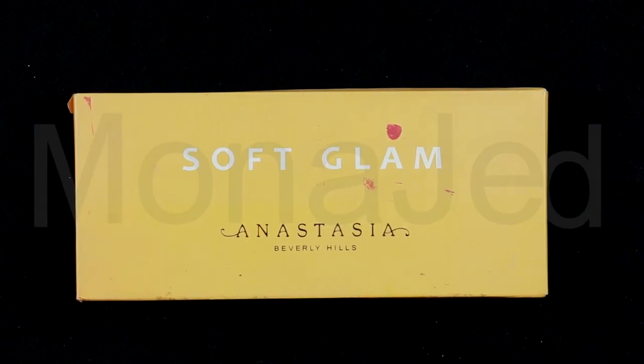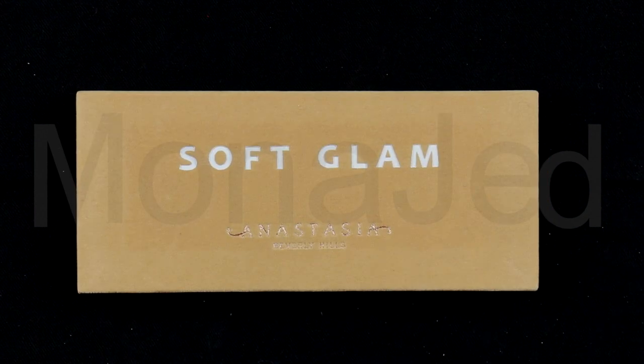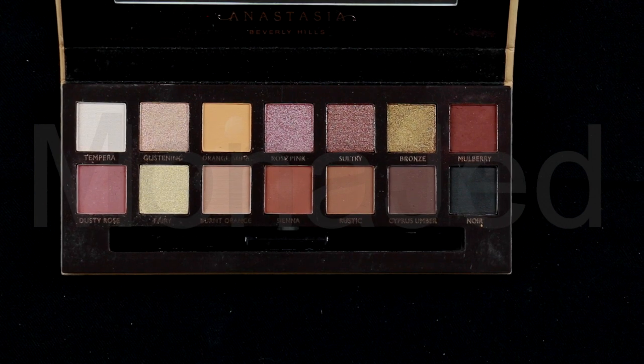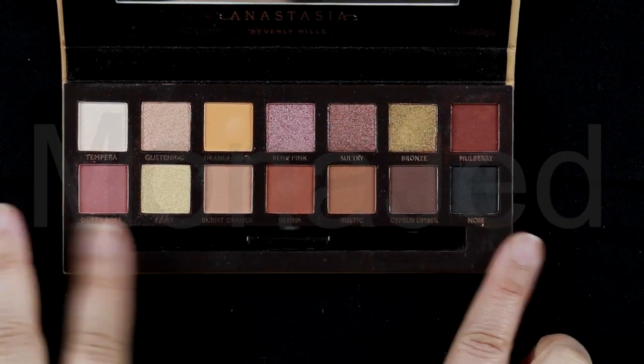Final finish will be with a damp beauty blender. I will use the Anastasia Soft Glam Eyeshadow Palette. This is a warm toned neutral palette with a mix of essential mattes and glamorous shimmers. For today's eye makeup look, I will focus only on the matte eyeshadows.